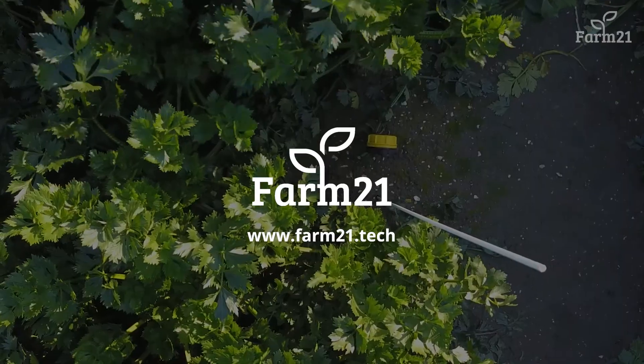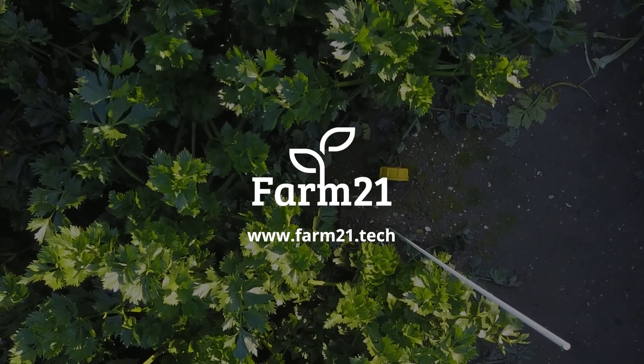If you want more information, please contact your crop advisor or go to farm21.tech.